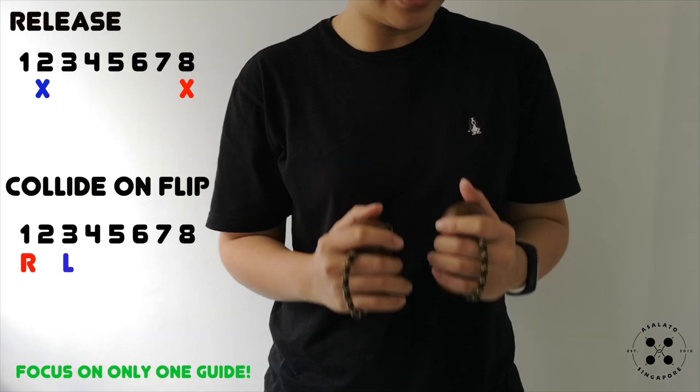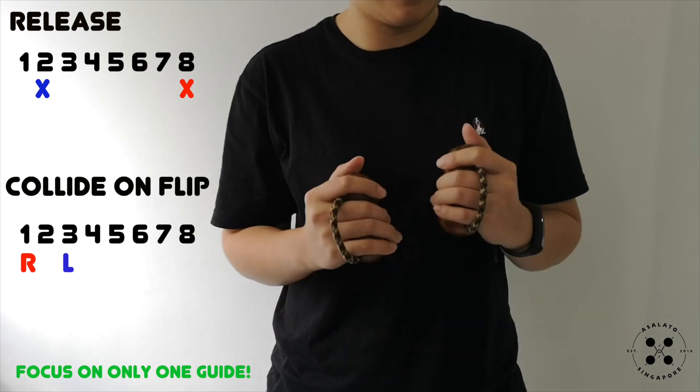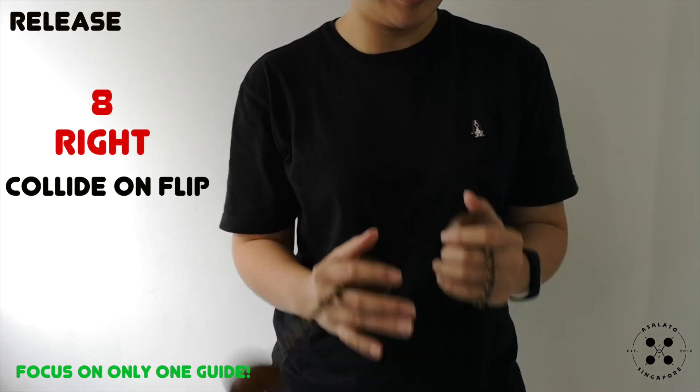Following the guide, shall we now attempt to carry it together? Ready? 1, 2, 3, 4, 5, 6, 7, 8.